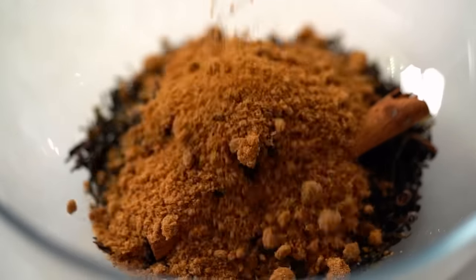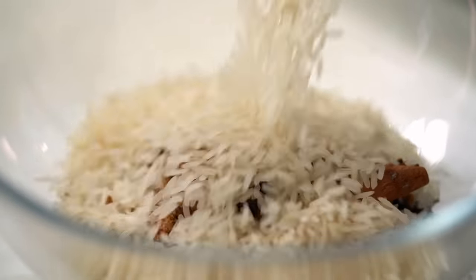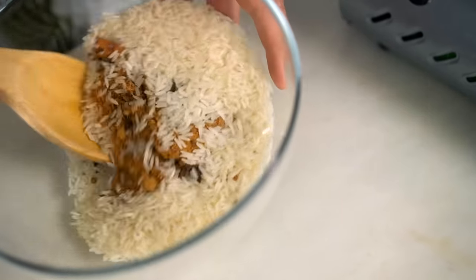I'm also adding some raw rice. The rice cuts down on the amount of tea and sugar that burns — I want a lovely smoky smell but not an acrid burnt flavor on the salmon. The rice helps to temper that. Give it all a good mix.